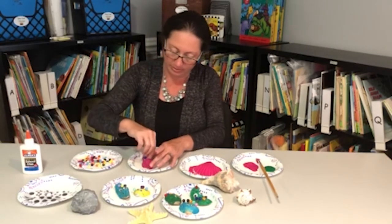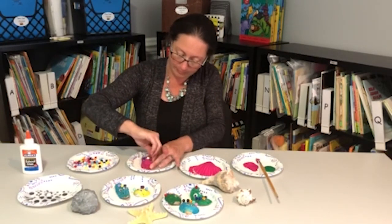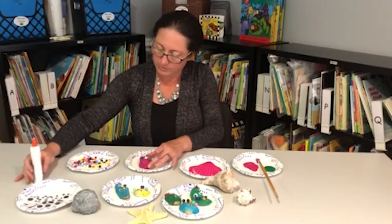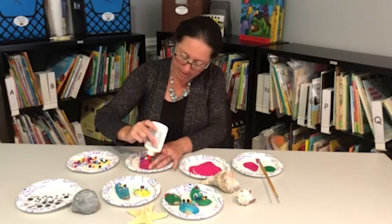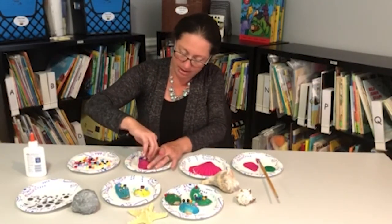It will take them a little bit to dry. Kids love decorating, so the more decorations you have the better.